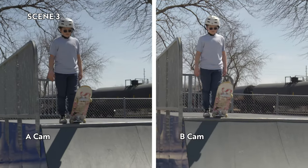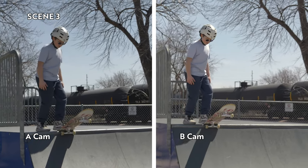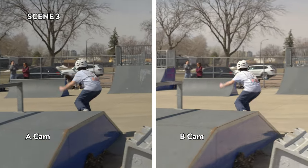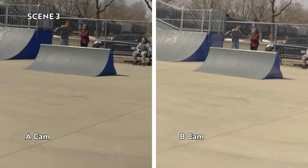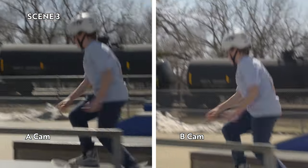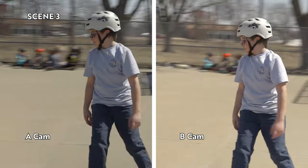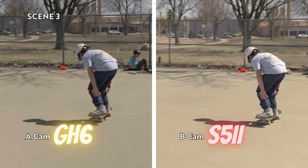Scene three is kind of more of a little action sequence — my son is skateboarding at the skate park, and I'm trying to follow him as he goes through the scene. He goes off into the distance a little bit, then spins around back into frame. I like this because I'm walking with it, it's shaking all around, but even though I'm walking and shaking, it's locked on really well. In scene three, A-cam is the GH6 and B-cam is the S52.